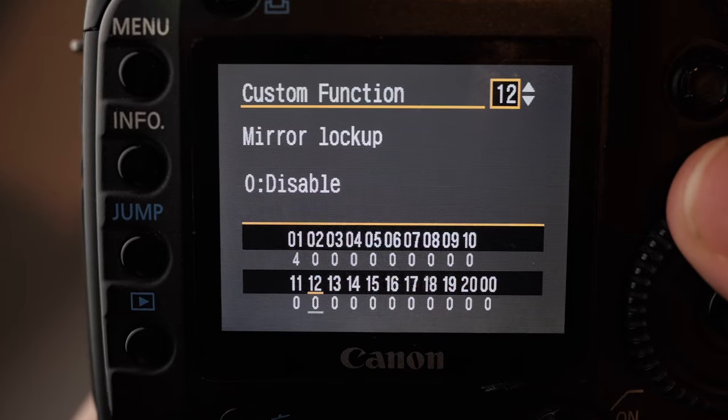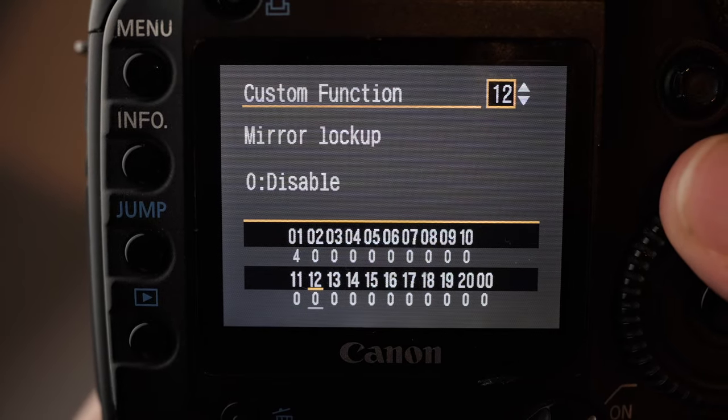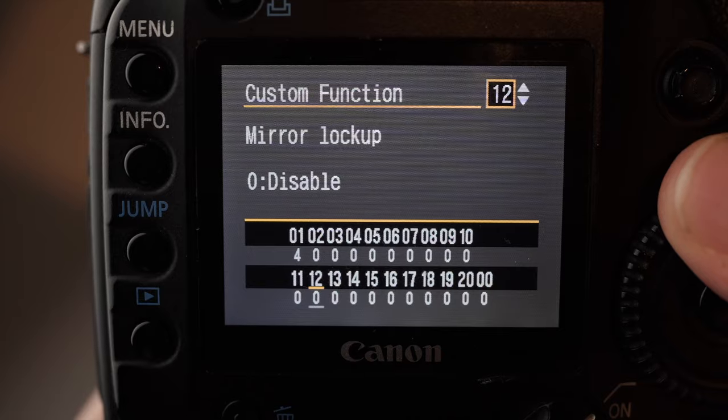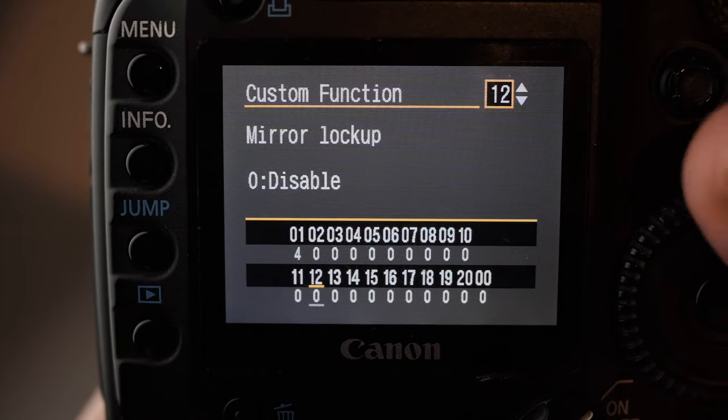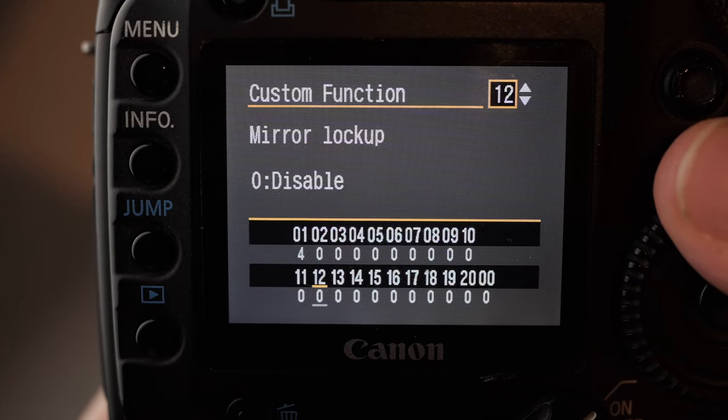Mirror lockup is disabled. You can use this — the mirror lockup could be useful because the 5D Mark I has a really heavy mirror which can introduce some shake.